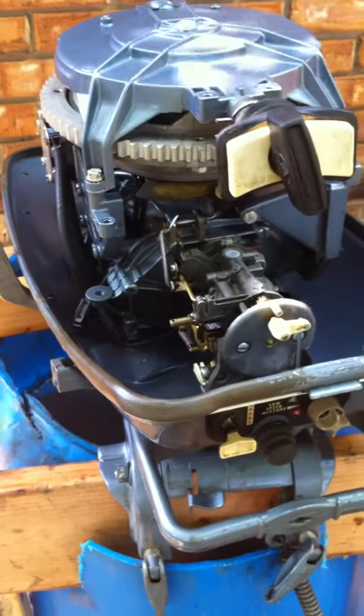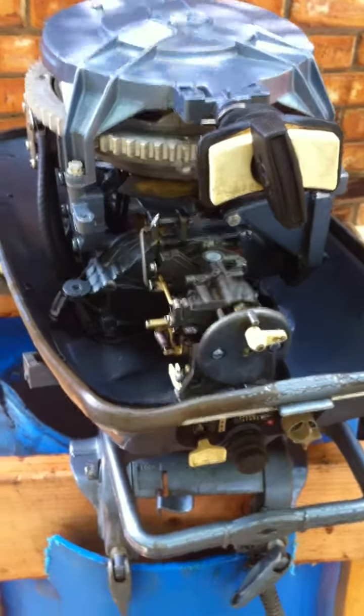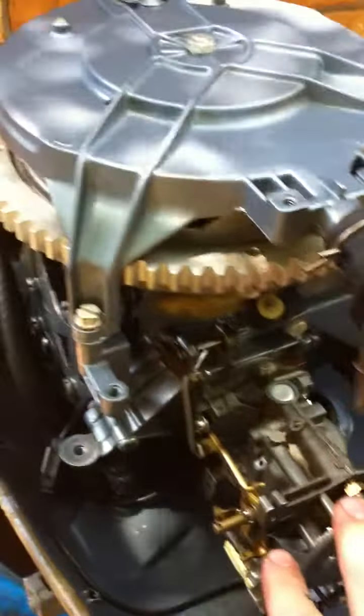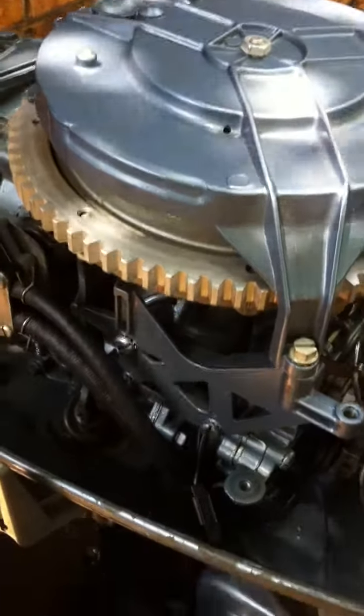This is a 1964 18 horsepower — pretty good shape, low hours. Went ahead and put a carb kit in this sucker. Cleaned it out. It was spotless but I put a carb kit in it anyway.